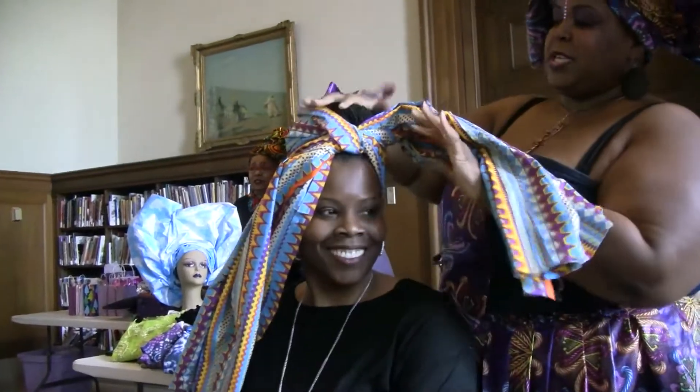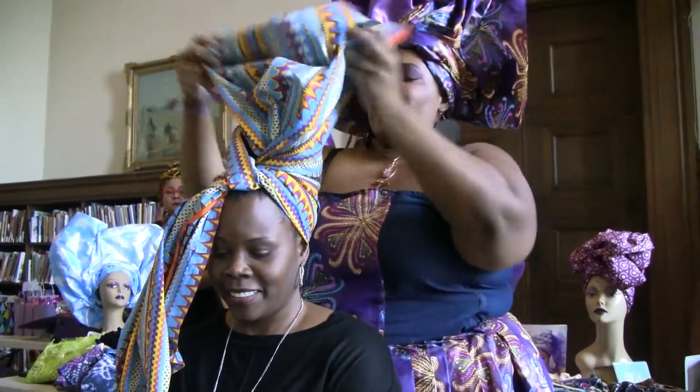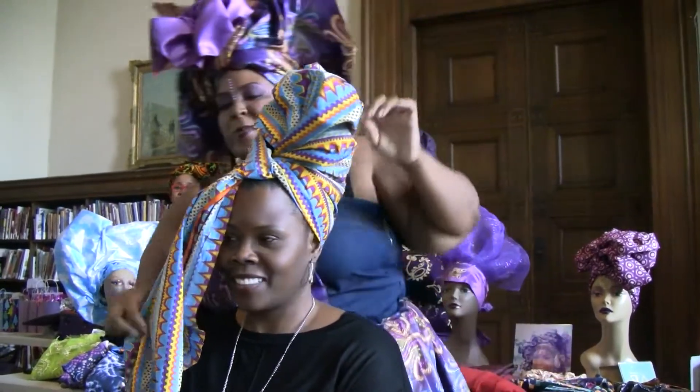Is it too tight? No. The good thing is she has her hair up, so it's going to give her a little bit of body. Make it look more full. You see it already forming to become a cute little wrap.